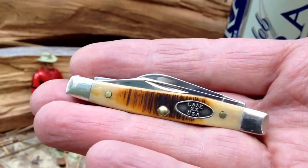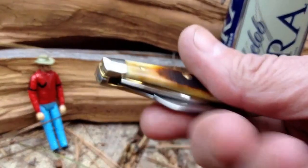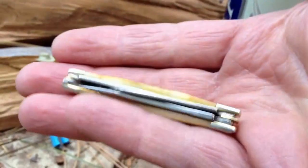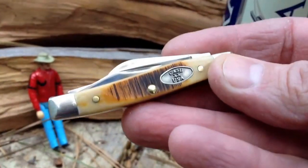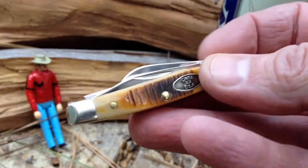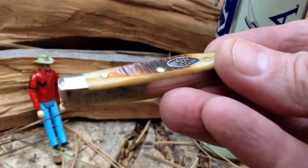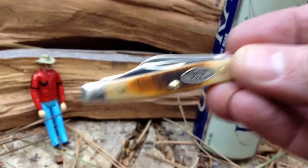It's the only traditional I own. I dig traditionals as eye candy, but I went through this in my initial video — I don't know that I want a big traditional. Maybe I will, maybe I won't. Maybe I'll pick up something smaller like this, or maybe a tiny trapper, which is even smaller in the Case lineup — two blades, and you can get it with a really nice Wharncliffe on it, so that one has tempted me. But at the same time, I just love this little knife and I don't know that I need another one.